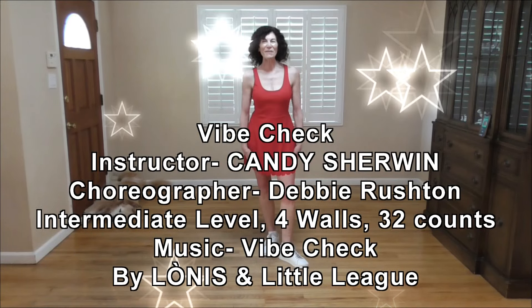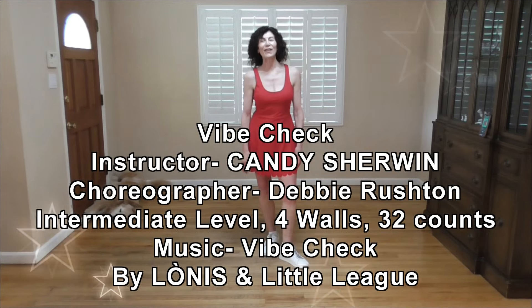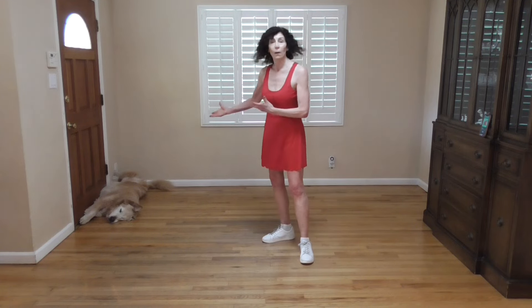Hi everybody, I'm Candy Sherwin. Thank you for coming to this channel to learn some line dances. Today we've got one called Vibe Check, choreographed by Debbie Rushton. It is an intermediate level with no tags and restarts, four walls, 32 counts — a little bit on the fast side. Remember that on YouTube you can click the wheel at the bottom, and it'll give you a playback speed so you can slow it down. I'm going to turn around and teach you this dance, and once again Scully has decided to be a part of our lesson. We'll see if he stays for the whole thing.